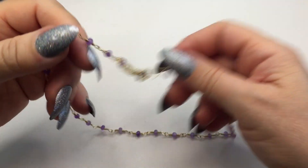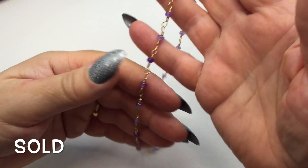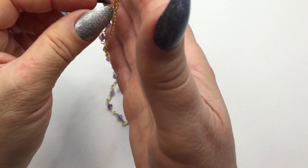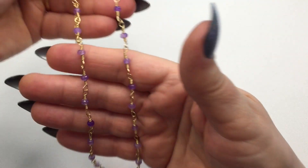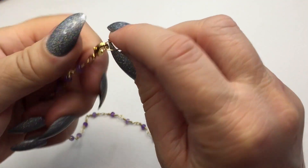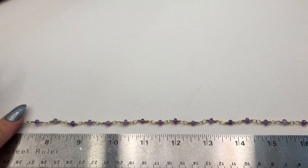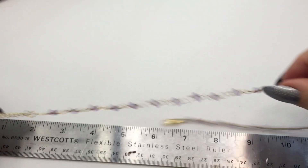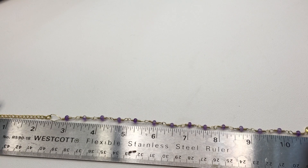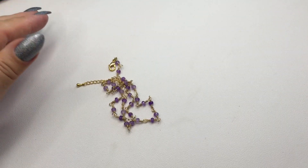Next is a tiny amethyst bead necklace hand wrapped in a gold plated chain. It does have an extender chain. These are gorgeous faceted amethyst beads. From the lobster clasp to the end of the jump ring measures approximately seventeen inches and the extender chain is approximately a little over two inches. This will be number thirteen and it will be ten dollars.